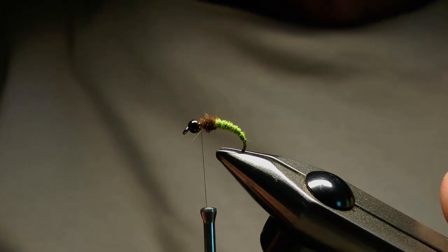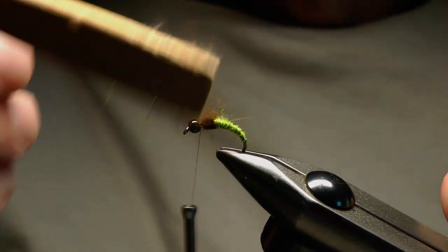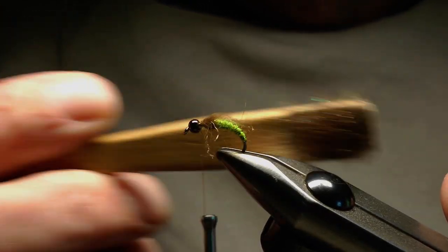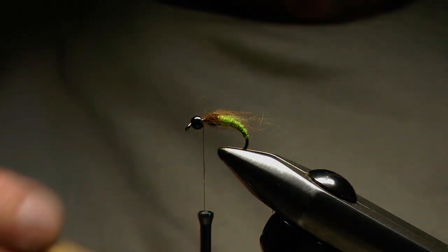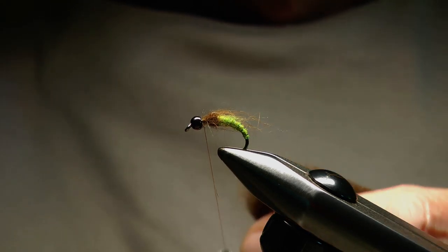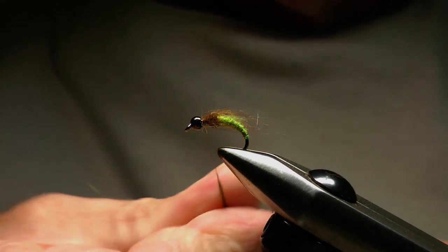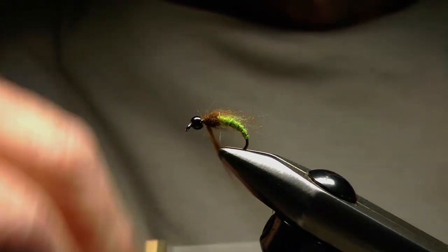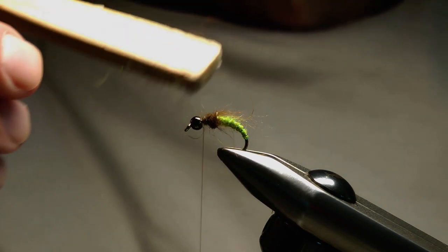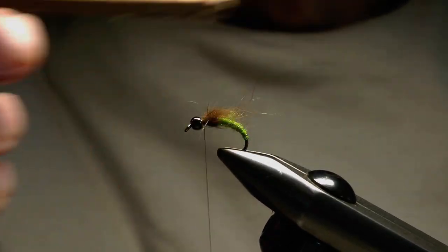We've got a bit of bulk there, so now I'll take the brush and just brush away at that and stroke those fibers — or pick those fibers out — and just stroke them back towards the rear of the hook over the abdomen. I want a few more so I'm going to add a little bit more dubbing, then take the brush again and pick those fibers out and stroke them back towards the rear of the hook.